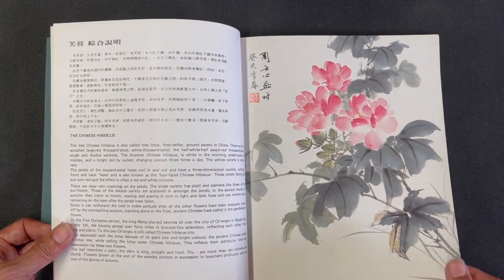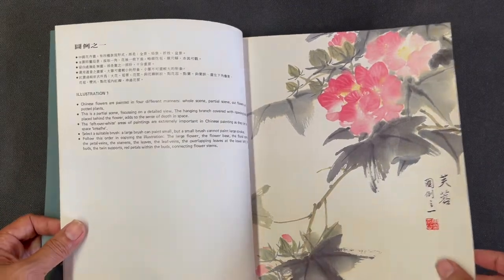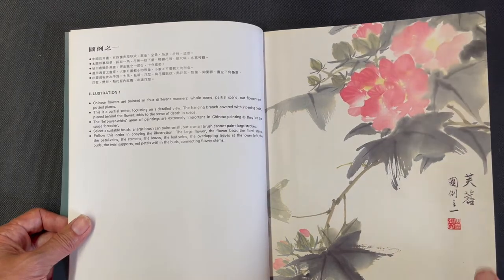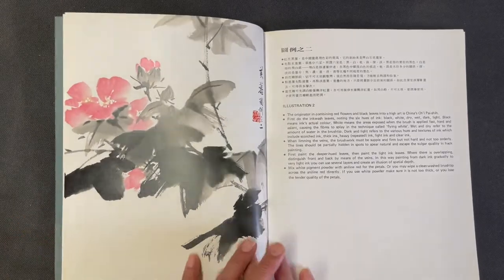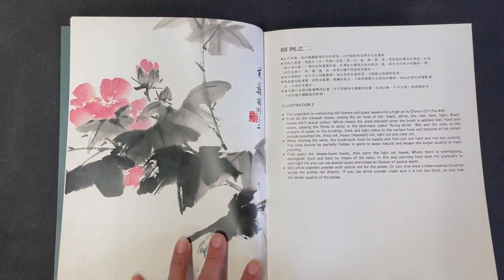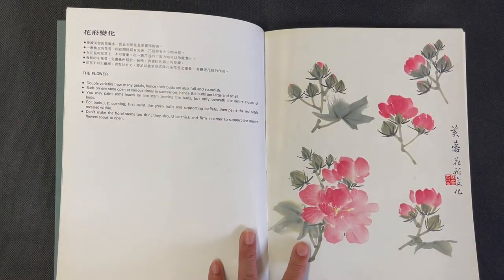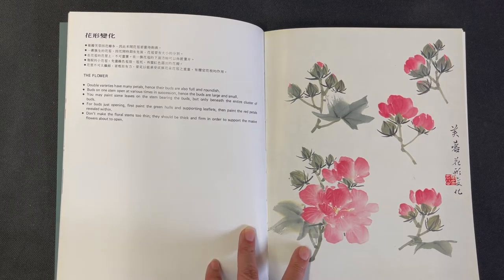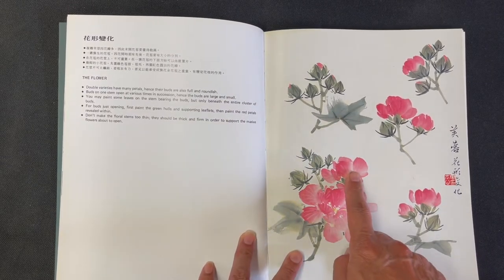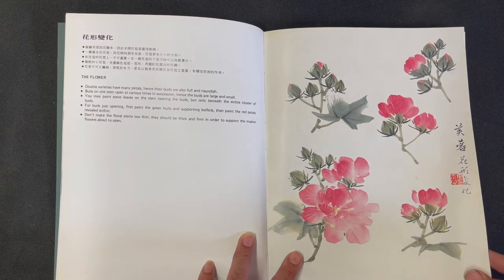We have a full composition of the Chinese hibiscus on the right-hand side, and then another full composition with some notes on the illustration. Then we have a third full composition with stronger ink values and nice contrast. Following that is an element isolation section, showing buds and both open and partially open flowers — all the different stages of blooming shown in separate examples.